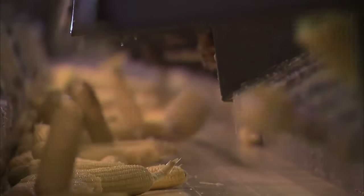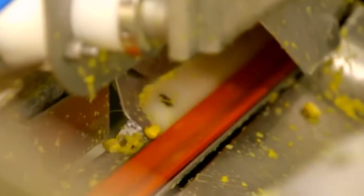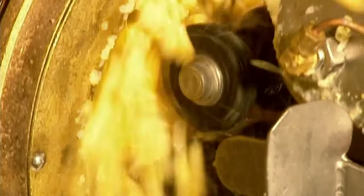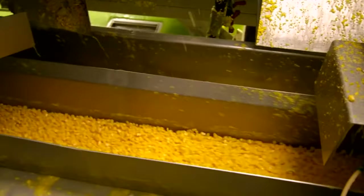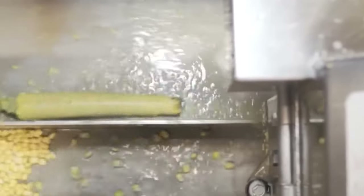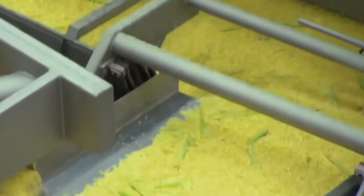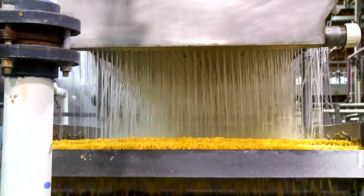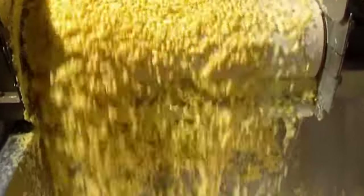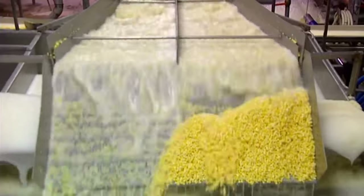The cobs are lined up for the kernel remover, a machine with spinning knives that strips kernels from over 7,000 cobs per hour. The machines are stopped twice a day to be cleaned and sharpened. The corn kernels fall to the middle while the cobs move to the sides, separating and proceeding along their own paths. The kernels then enter a rotating drum that removes any particles larger than the kernels. Nothing is wasted — corn residues, leaves, and cobs are sold as animal feed. Blanching follows, briefly immersing the kernels in hot water or steam to deactivate enzymes that cause flavor and color changes, preserving corn quality.